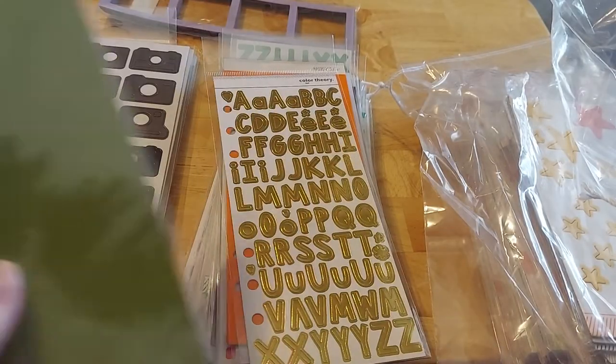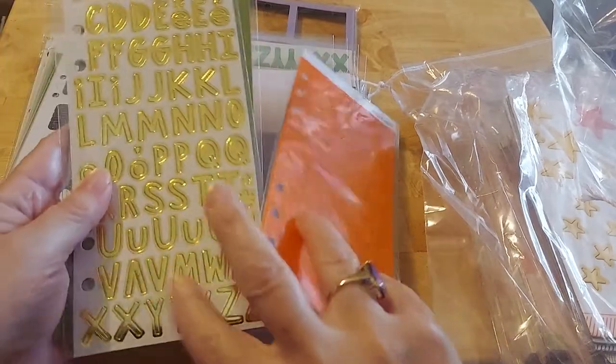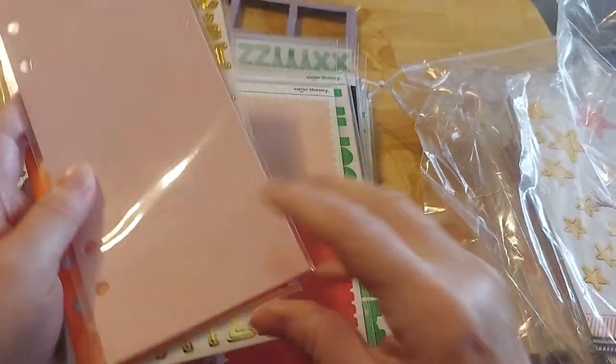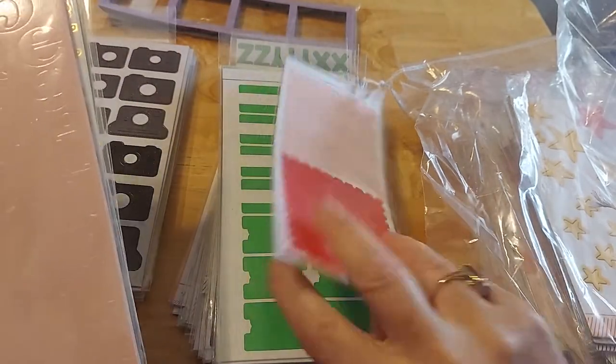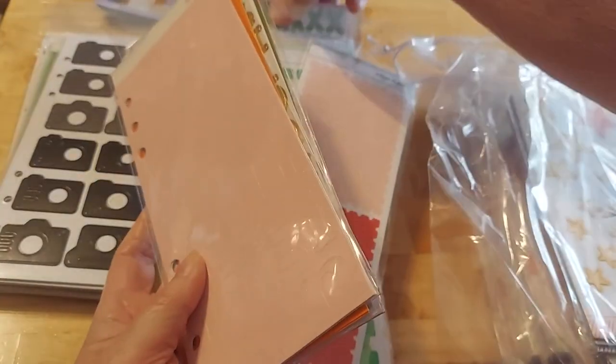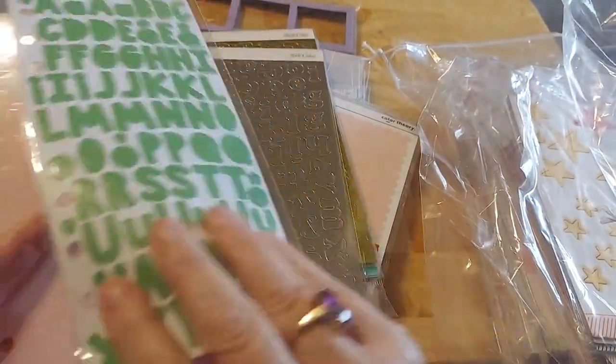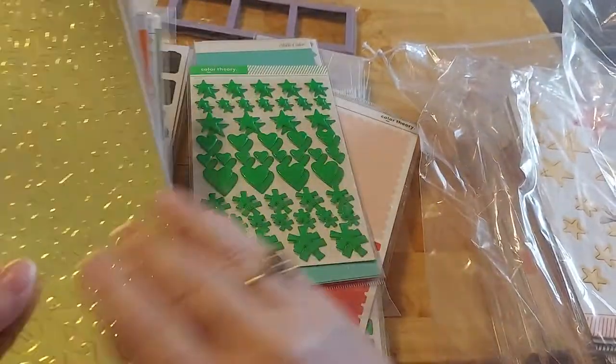I think there's more letters — more letters. I love that gold. More letters. And those are hard to see, but those are pink letters. And I think I see some more letters down here — more letters, more letters, more letters.